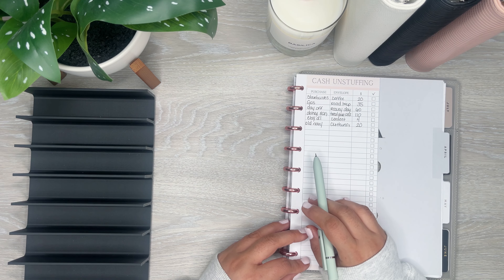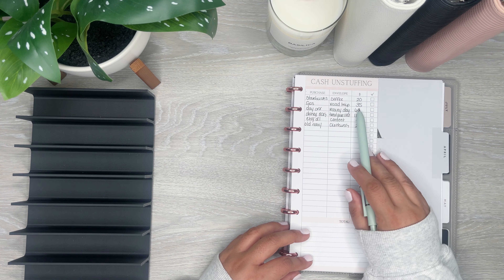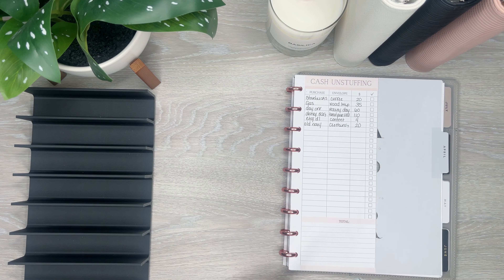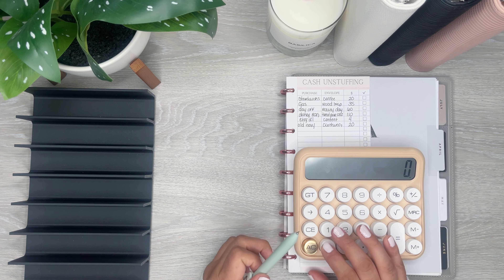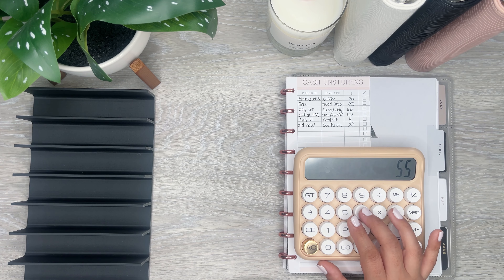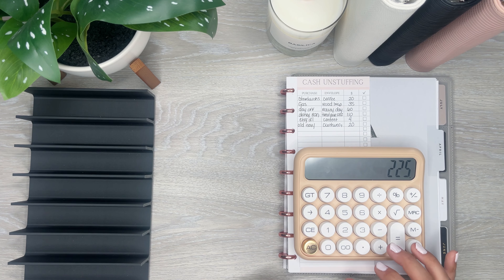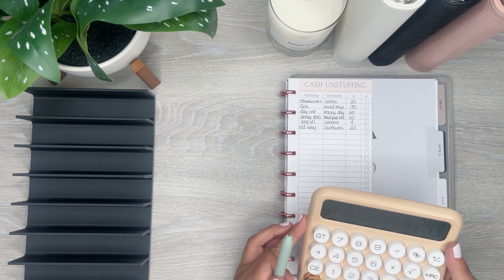I wrote down all the things that I purchased and what envelope they're coming out of and the amount. I need to do the total to see what I'm going to end up with. So 20, 35, 60, 110, and $249 total.